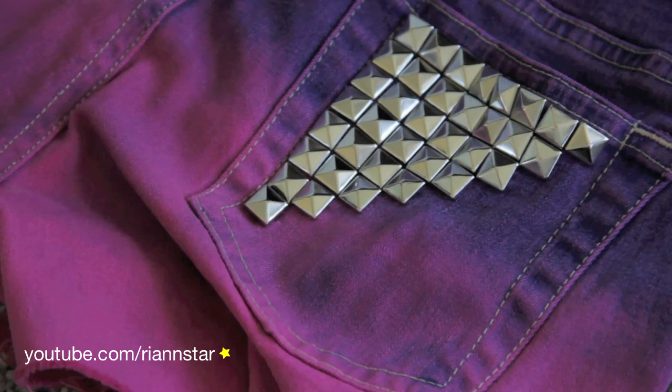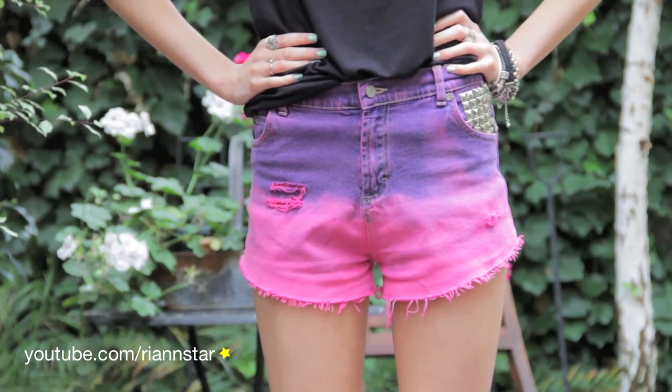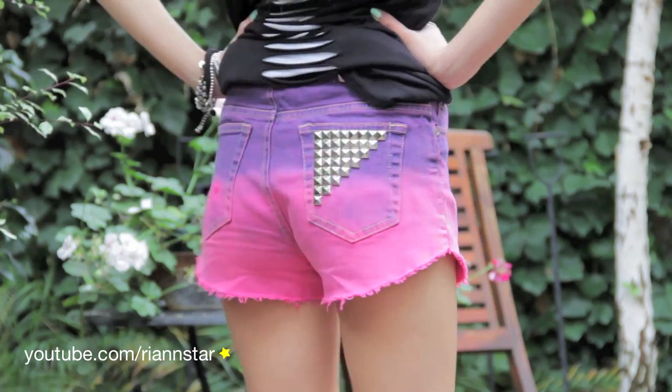And this is the finished product. I hope you guys enjoyed this tutorial and try it out this summer. Talk to you next time. Bye, guys.